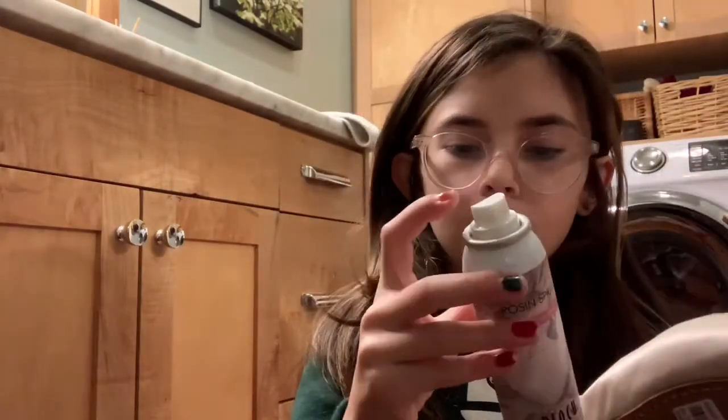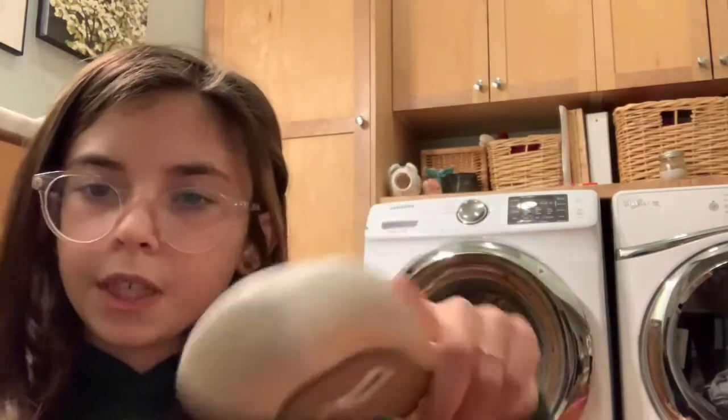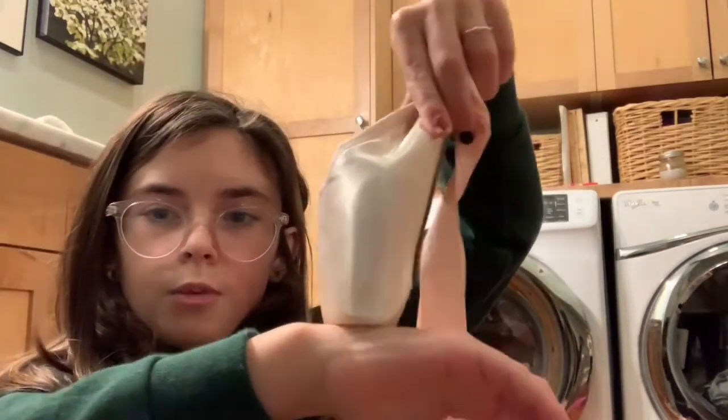We're just going to take the cap off and it delivers a perfect amount of spray so you don't even really have to do much. Sorry about the camera falling! Hopefully you got to see that — you just spray it on the tip and it doesn't do really anything visually, but now they're stiff.